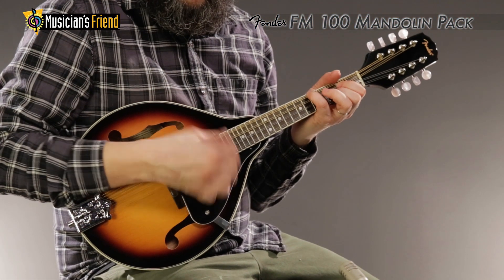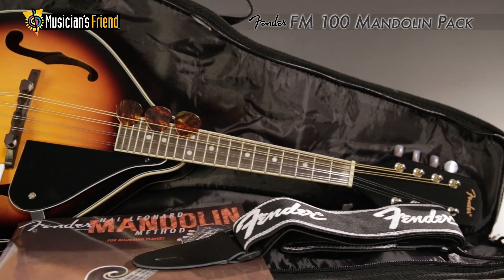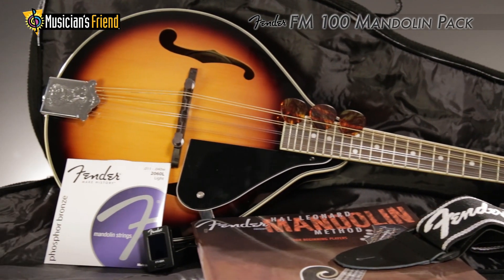The FM100 mandolin pack comes with a gig bag, strap, strings, chromatic tuner, picks, and instructional material.